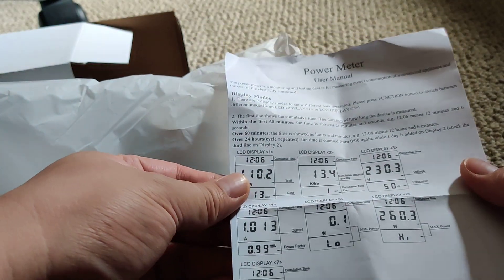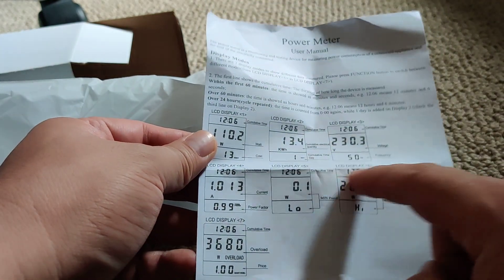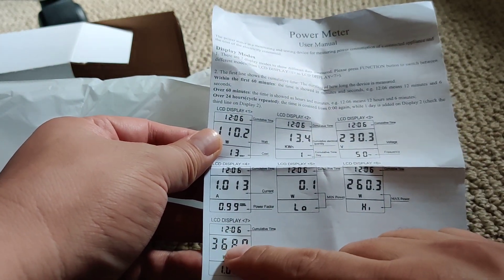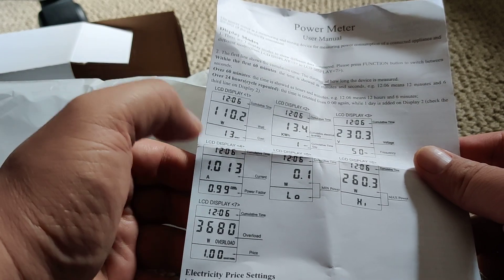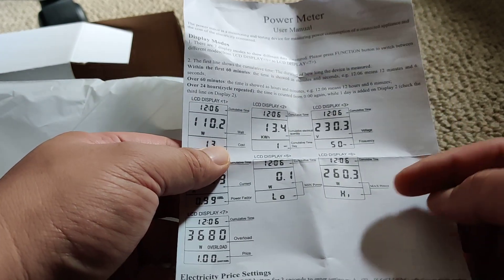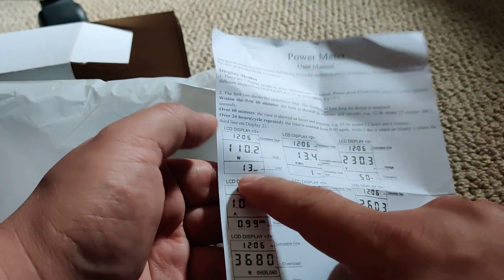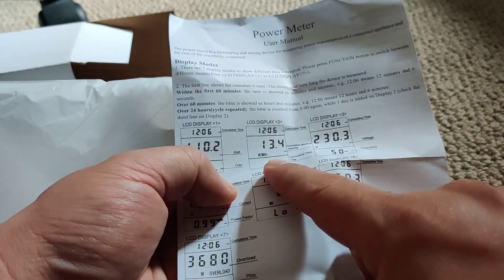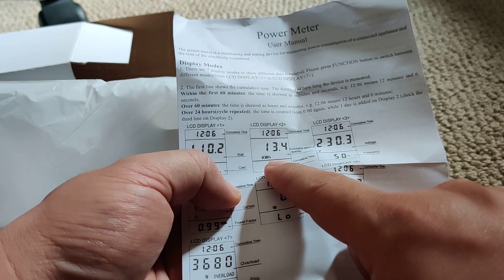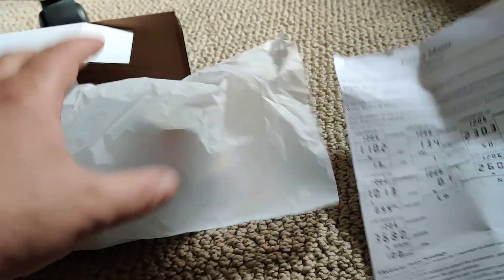It comes with the manual, but you don't really need it to use it. It just tells you what the seven different displays are when you hit the function key. The screens I'm really worried about are the wattage reading and the amount of power used in kilowatt hours.